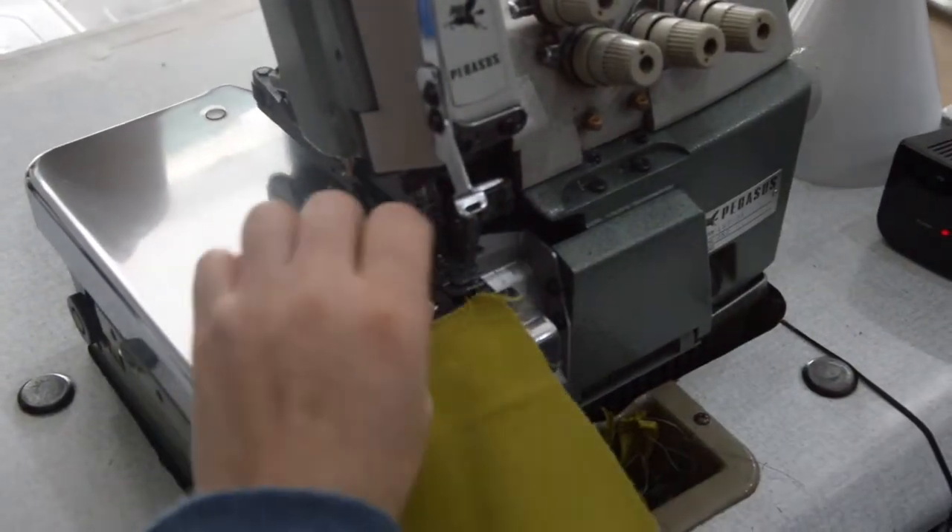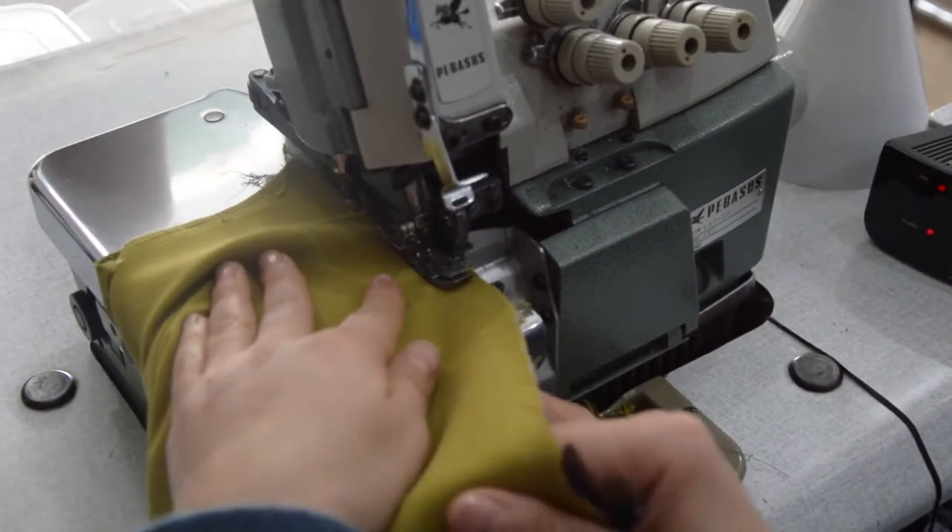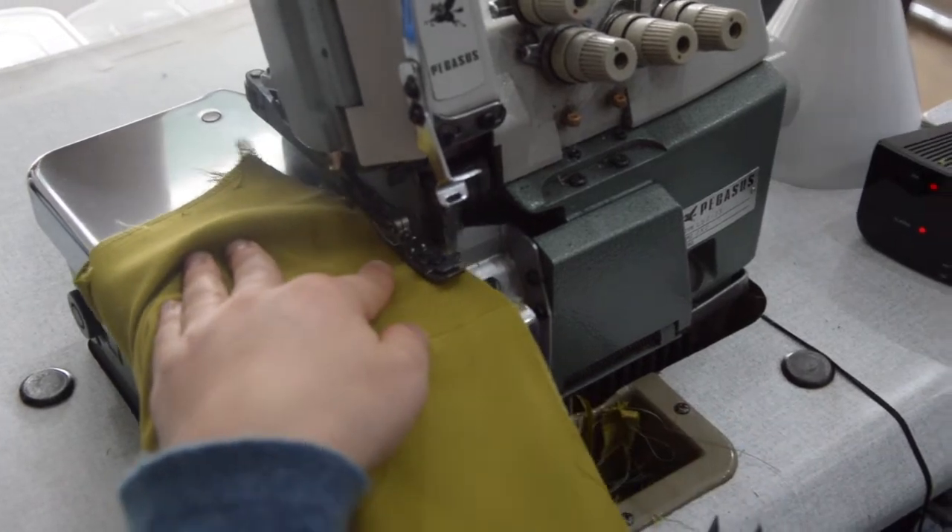Sew the dress using an overlock machine, slowly moving the fabric down and using a thread of the same color.